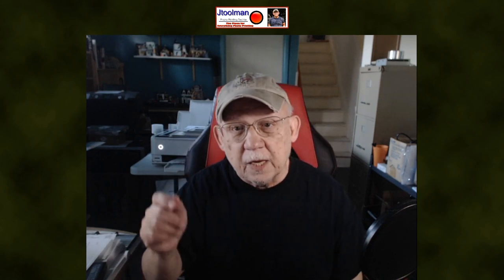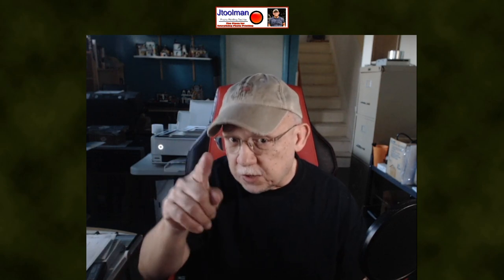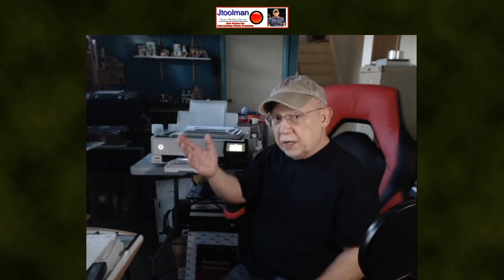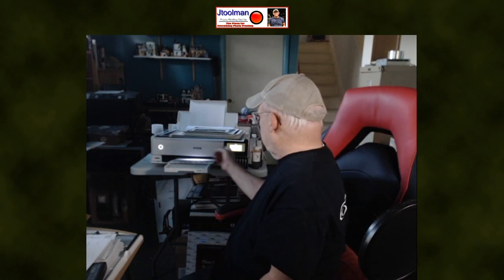Let's quickly run a nozzle check on my 8550 behind me. The last time I used it was this past Sunday — today is Thursday. I've been running the QueueImage unclog tool almost daily on it, so it should be ready to print right now, and yes it is.